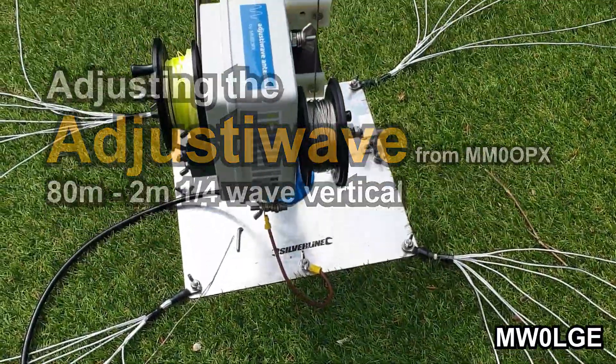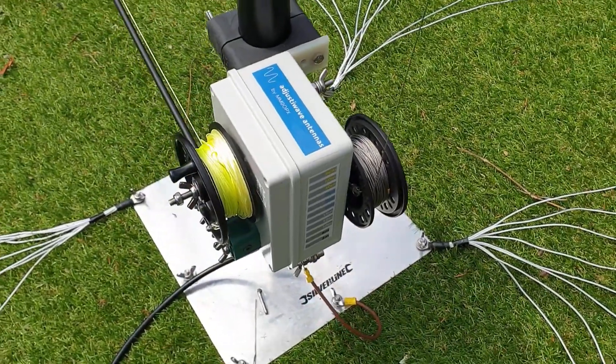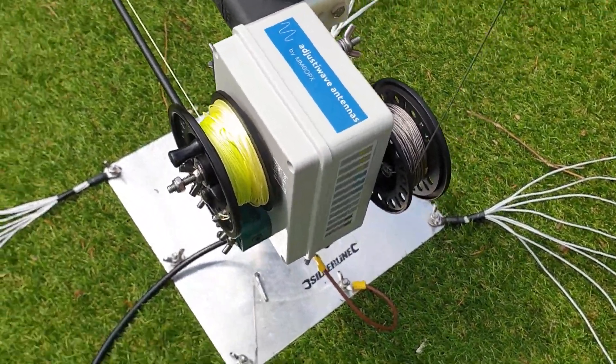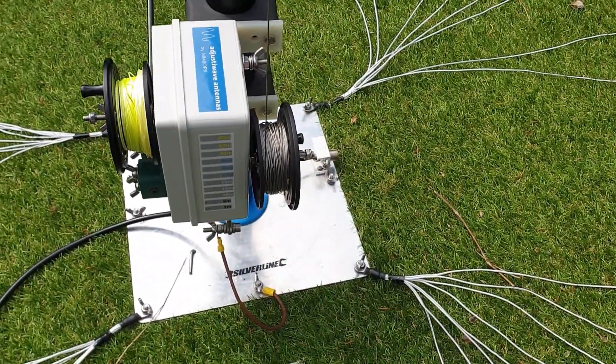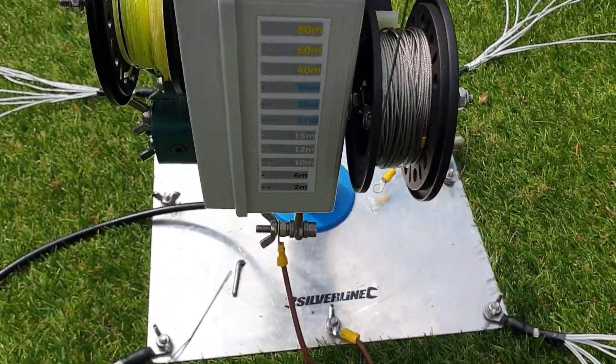This is Mike Whiskey Zero Lima Golf Echo, just out in the garden with the AdjustyWave from MM0OPX. It's a quarter wave vertical, fully adjustable from 80 meters through to 2 meters.